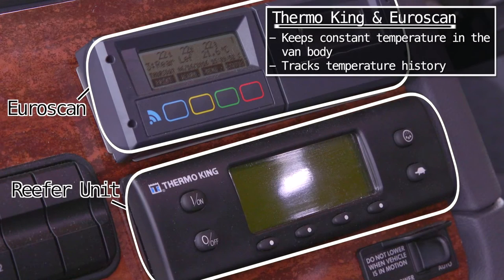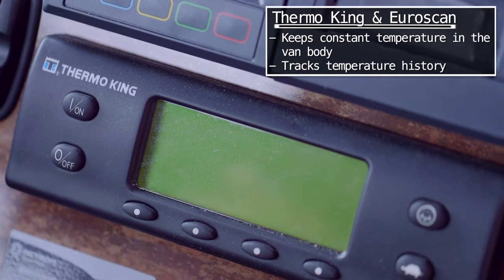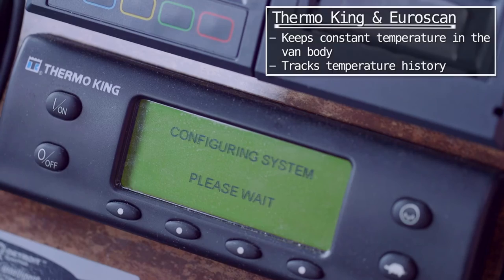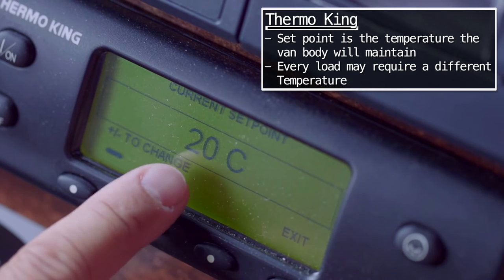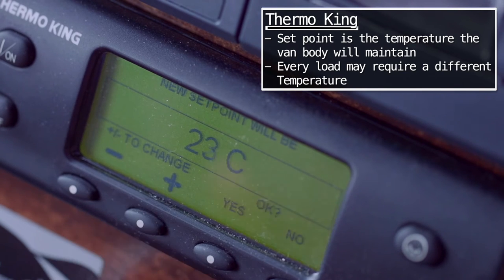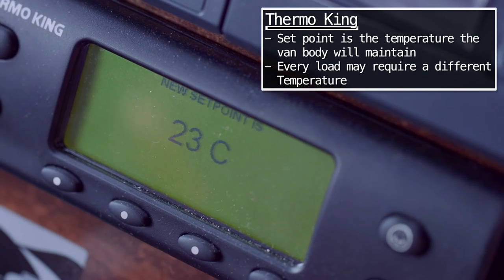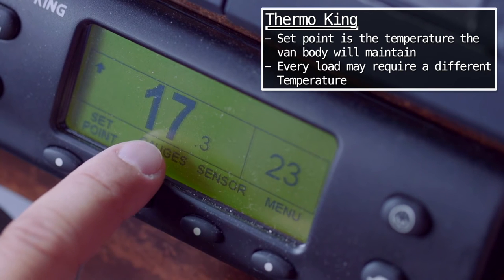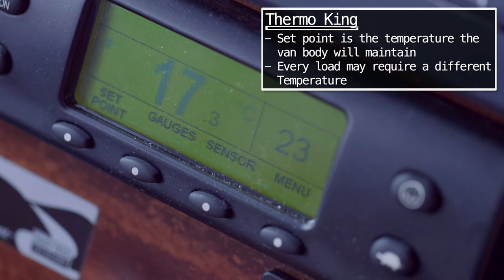The Thermo King reefer unit in the Euro scan from FedEx — turn that on and it's going to go through probably a minute or so of self-checking, making sure it's got the proper coolant, the proper oil, all that type of stuff. Hit the set point button and it's going to pull up what it's set at. Right now it's set at 20 degrees Celsius. You can do plus or minus, so we'll take it to 22. It's now set to 23 degrees Celsius, and currently it's 17 degrees Celsius in the van body.